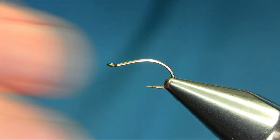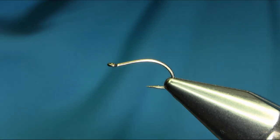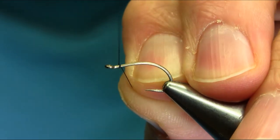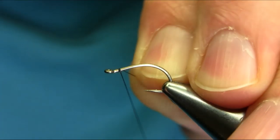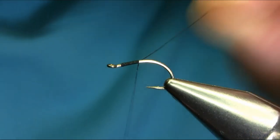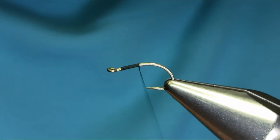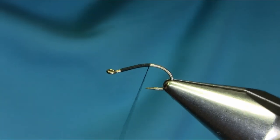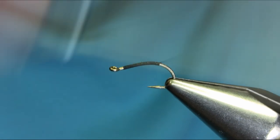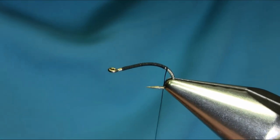This is a size 12 sedge hook and the thread I'm going to be using is black 8-0 and 6-0. I'm going to start below the eye and use touch and turn. This is basically a winter river pattern for catching brown trout and grayling, made with a copper body. It basically represents a caddis larvae, or you can call it another variation of brassy.